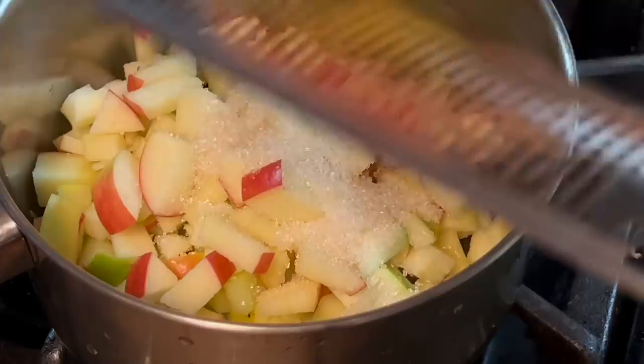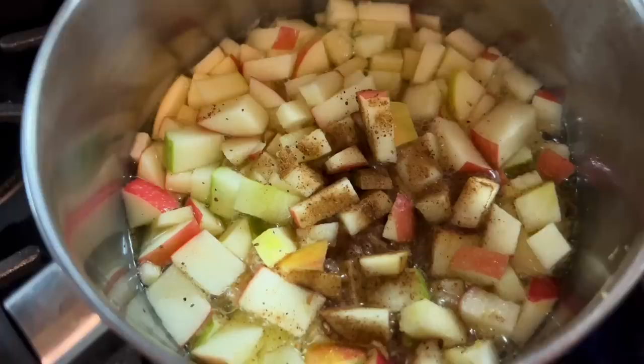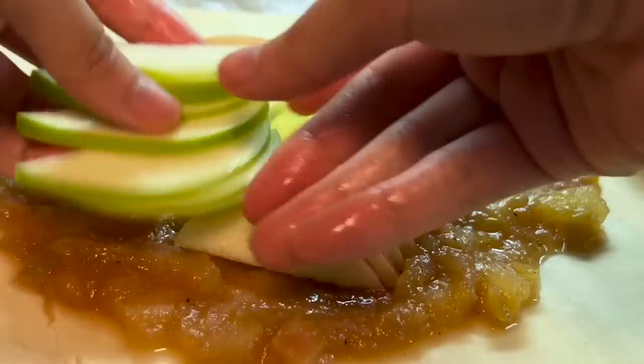The apple compote uses Granny Smith for its tart flavor and Honeycrisp for its sweetness, then in goes some lemon juice, lemon zest, and apple juice. I didn't show this on camera, but I did put a splash of white wine. I let that cook down until it became this apple compote — and also sugar, of course. Then I just sliced up the apples to put on top in that fanned-out design.